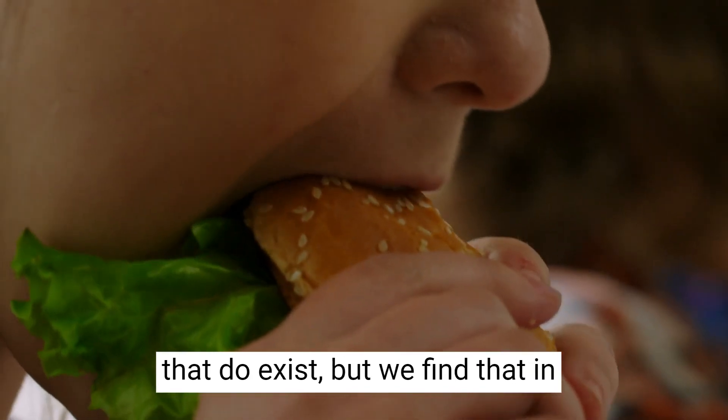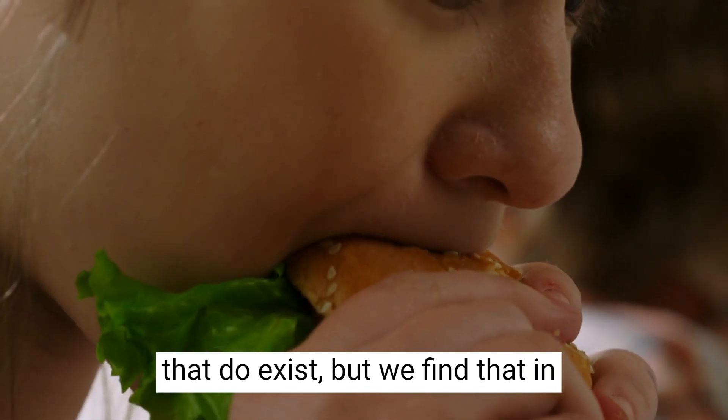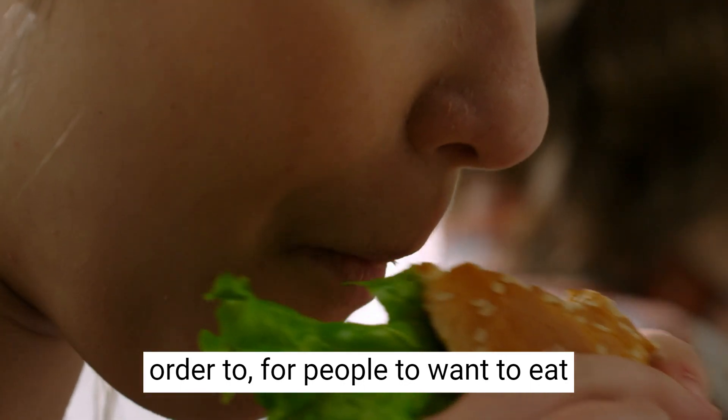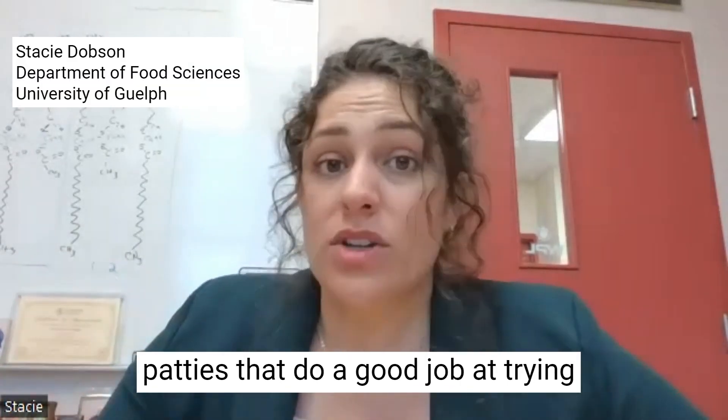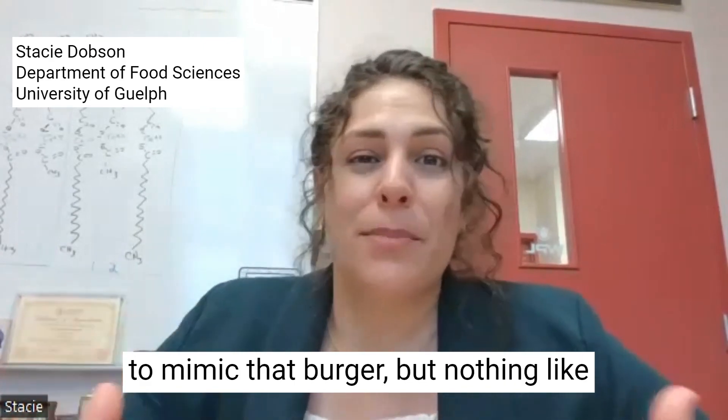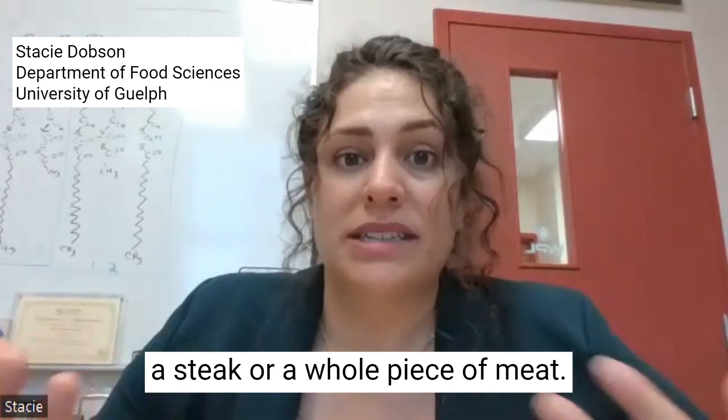There are plant-based alternatives that do exist, but we find that in order for people to want to eat something, they have to like the texture. There are plant-based nuggets and plant-based patties that do a good job at trying to mimic a burger, but nothing like a steak or a whole piece of meat.